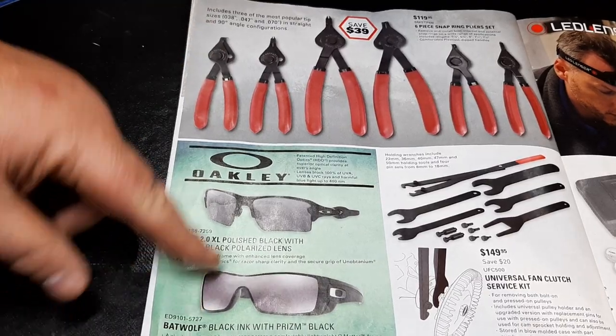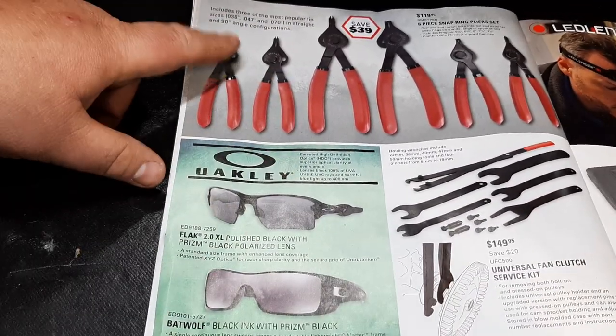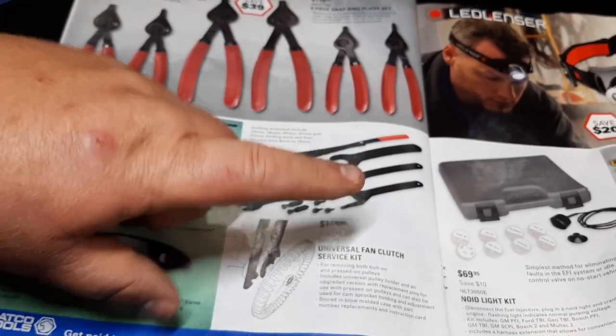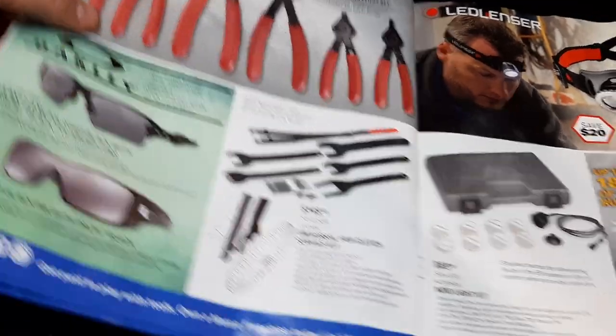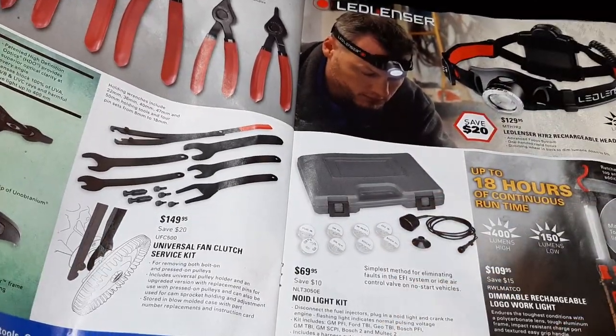I have the Batwolves — I don't have the Flaks but I do have those, not in Prizm lenses. $119 for the six-piece snap ring plier set. $149 for the universal fan clutch set — that's a must-have in most cases if you do a lot of water pumps. Noid light set for $69.95 — very handy, still relevant.